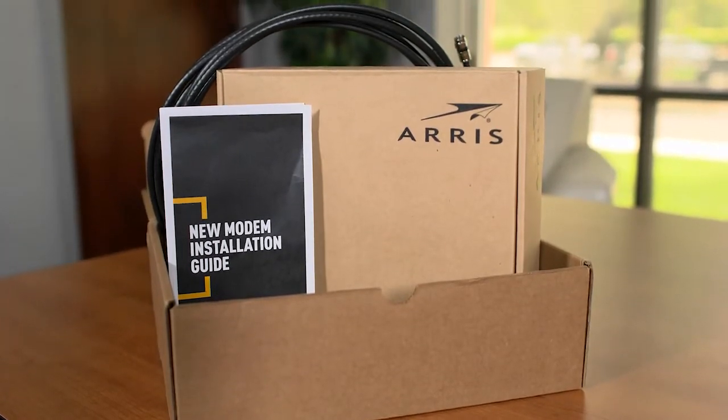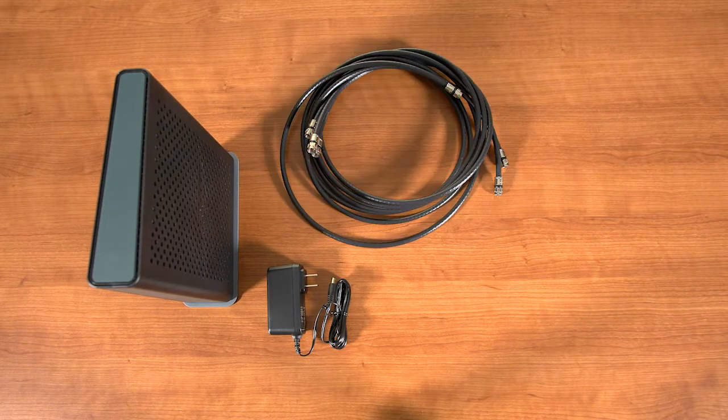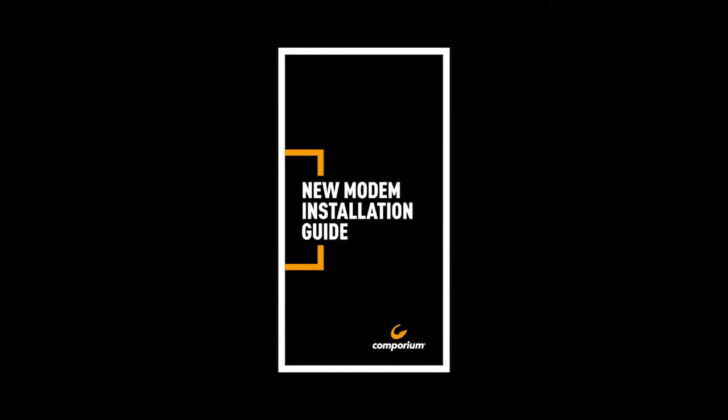First, make sure that you have the self-install kit. It should contain a modem, a modem power cord, two coax cables, a splitter device, an ethernet cable, and an installation guide. Double check in the guide to make sure that you have all the pieces you need before you start.